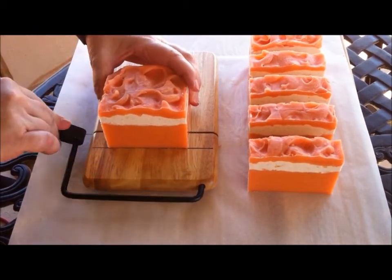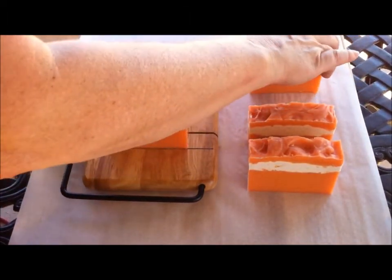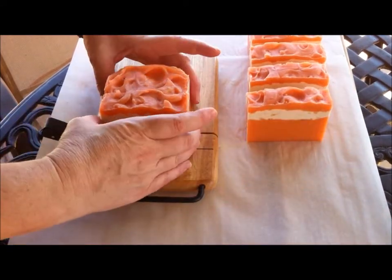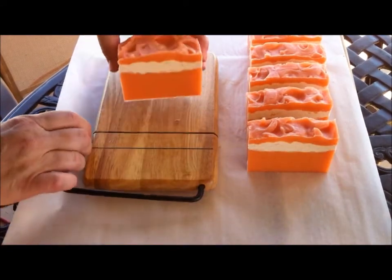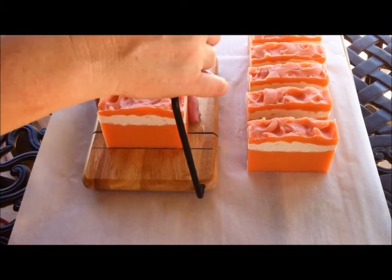The fancy cutters cost quite a bit more than $11, so I'm happy with this. I think it's going to do exactly what I want it to do — anything to make life a little bit simpler.